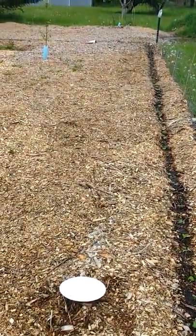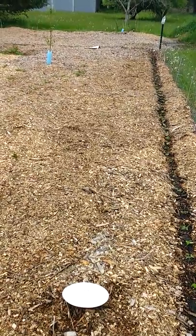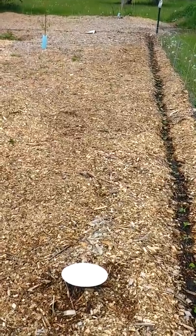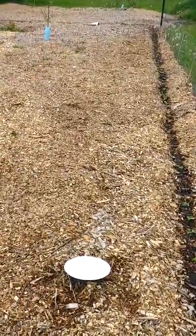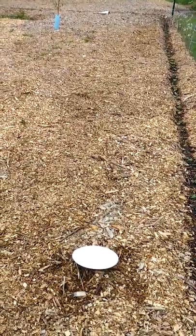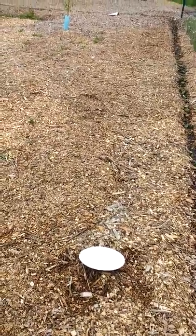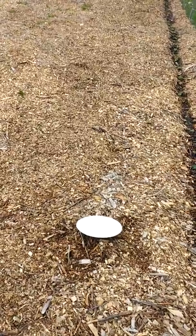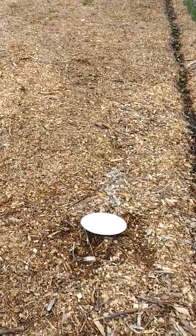If you've got wood chips and slug problems, that's how you do it. It's cheap, natural — cost of one little beer, and my beers were out of date so it didn't cost me anything extra. Any plastic bottle will work: cut it in half, leave about 10 millimeters above the soil, and you are good to go. Get those slugs out of your garden — share this with anybody having a slug problem. We'll see you on the next one.